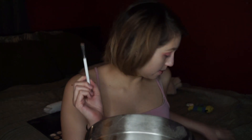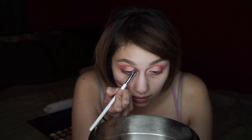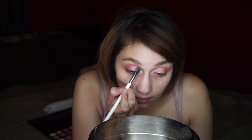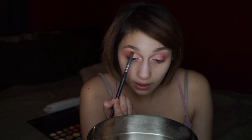Next I'm taking a small flat definer brush, going into the Mary color, and using this to really define that cut crease right on that inner lid area so it pops a little more. Then I'm going to go in with a crease brush, dipping a little bit of Mary in it, and blending it out.